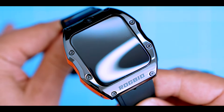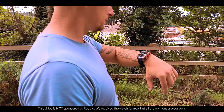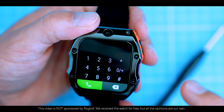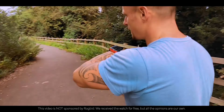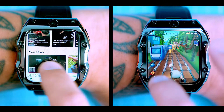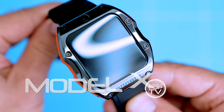So why would you want a smartwatch that's also a smartphone? There are a few reasons. First, it's super convenient — you can leave your phone at home and still be able to make calls, send texts, and use all your favorite apps. Second, it's more secure: if you lose your phone, you're not going to lose your smartwatch too. And third, it's just cool. In this video I'm going to show you everything you want to know about the new Model X.